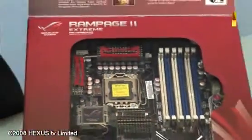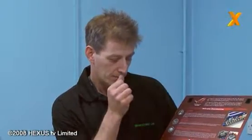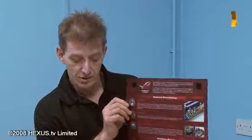As we can see here, it's got a list of options. We've got XFI sound on it. We've got six channels there for memory, and I believe it's 12 gigabytes of memory that can go into this. Let's unbox it and have a closer look.